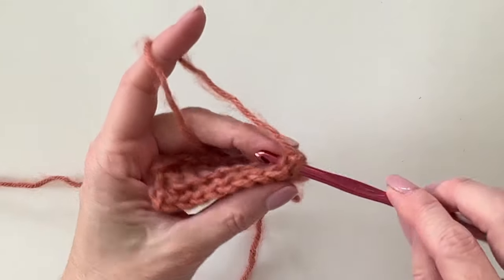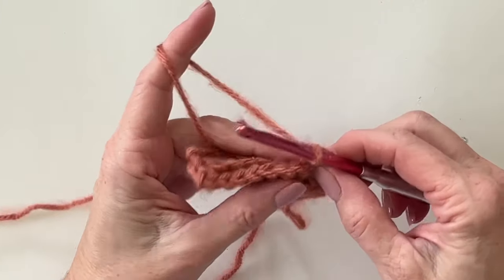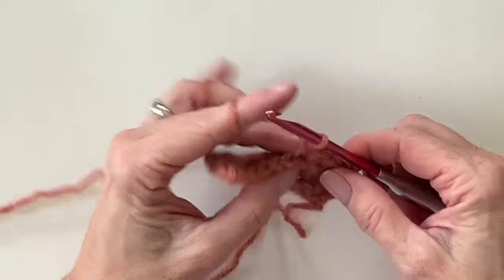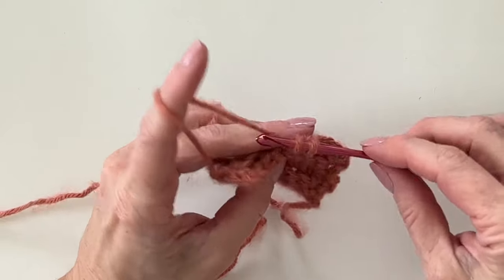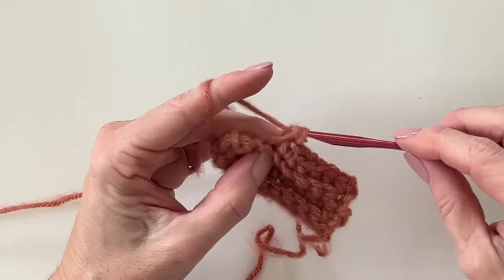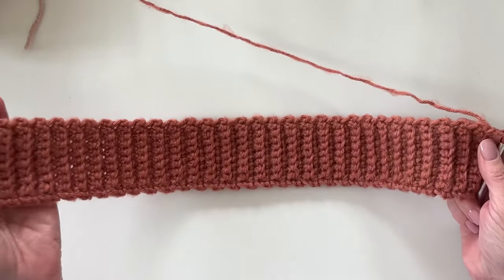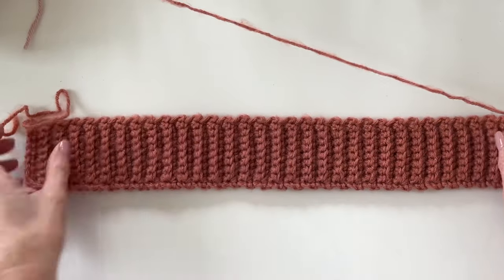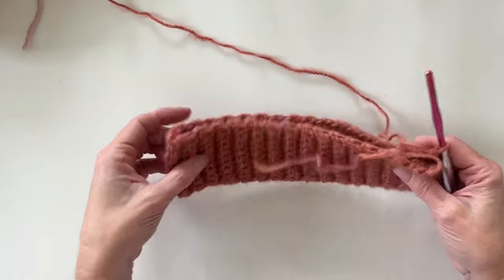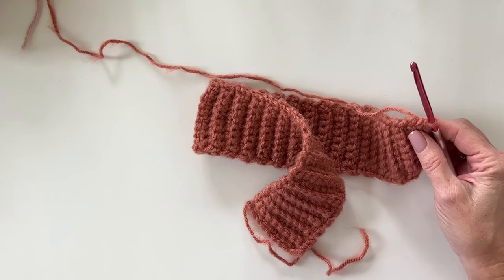Continue making this band for about 64 rows, or about three inches less than the circumference of the head you're making it for. I'm making it for a 22-inch head circumference, so this will be about 19 inches long. I have about 64 rows and it measured about 19 inches flat, then stretched to 22. If you want your hat a little tighter, make fewer rows; if you need it bigger, make more rows.